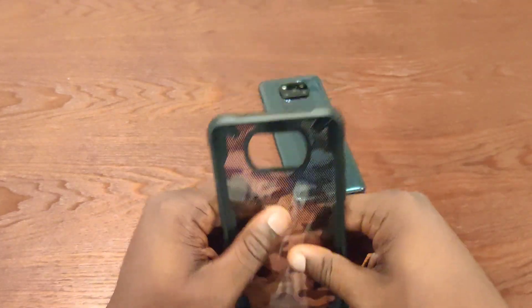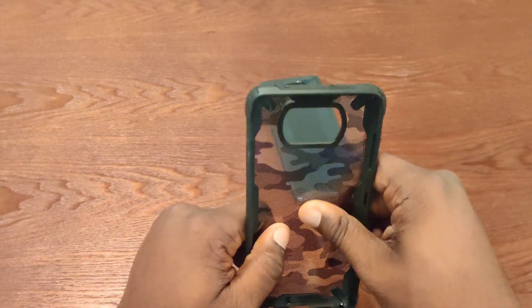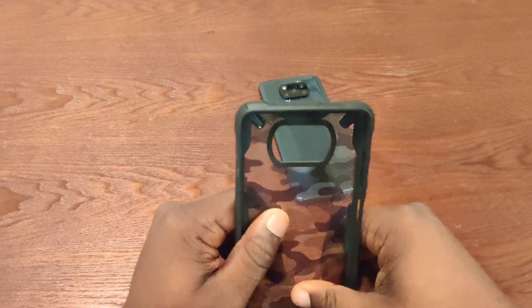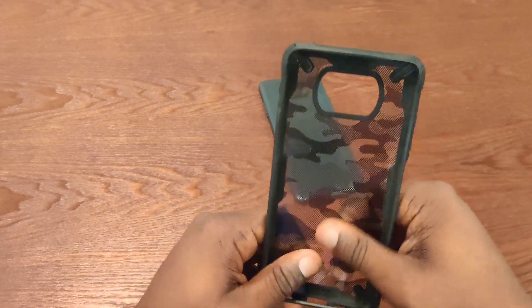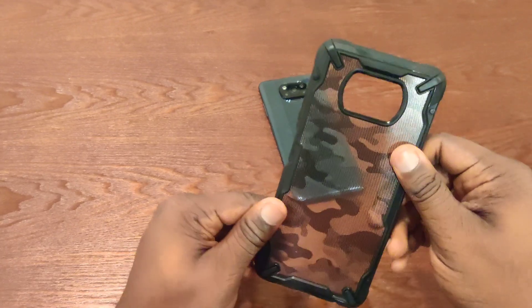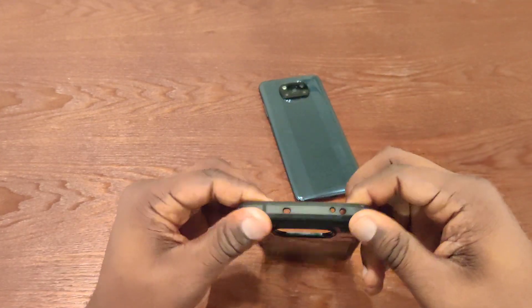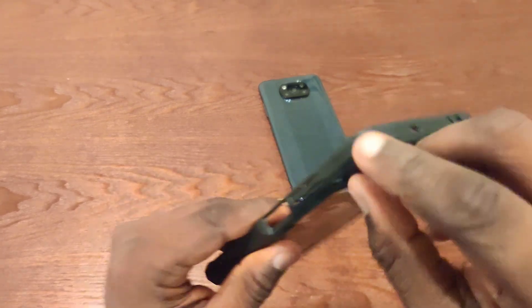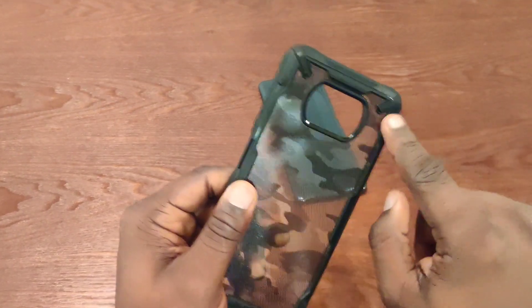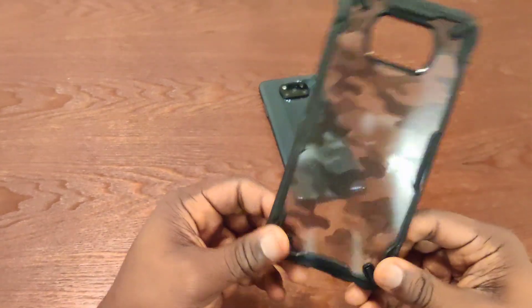Really liking that camouflage design. I removed the protective film that was inside the case. I'm really liking the design of it. The inside feels like a jelly TPU type material, but it doesn't really bend that much at all — feels very sturdy. The edge is really nice. I really like how the supports are really hard, but the end is flexible enough to fit your phone.